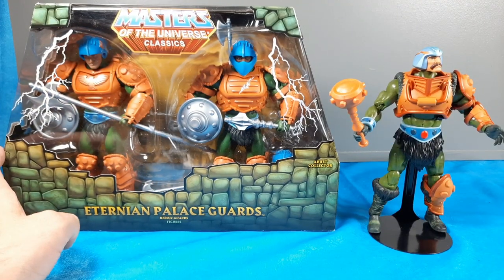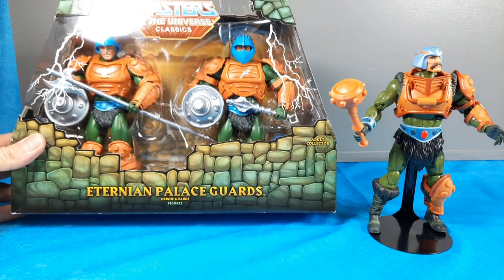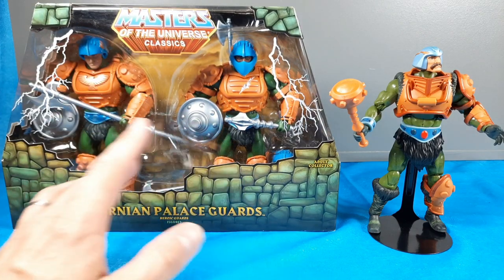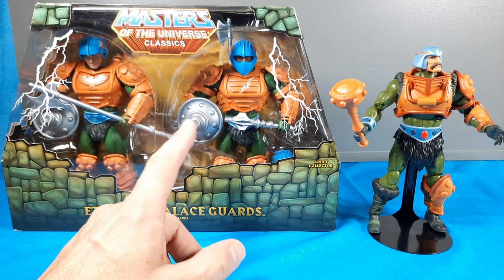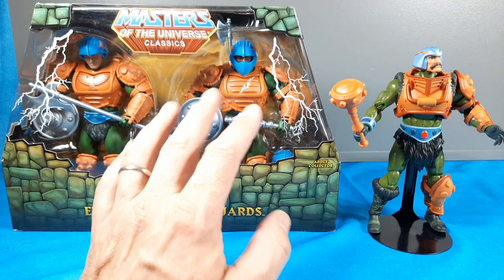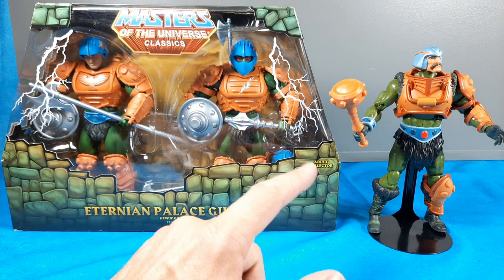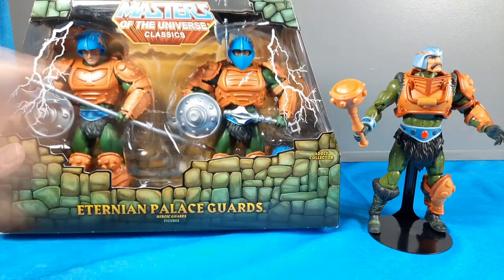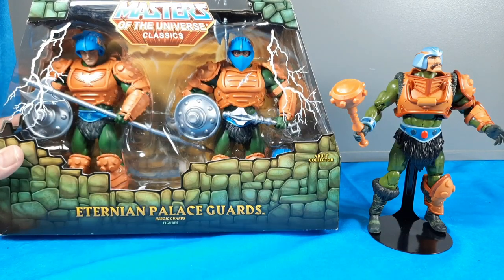Most of my classics are still on card. Here's the Origins Palace Guard set still in the box. I wanted to bring these in for a face-to-face comparison — these guys come with different heads, weapons, and armor. From what I've seen with this figure, most of the stuff is going to be interchangeable. I already tried it and it works. There are so many possibilities between these Origins pieces and the Revelations Man-at-Arms.